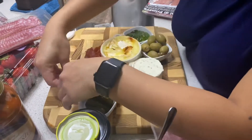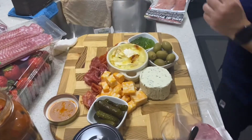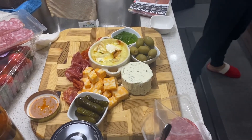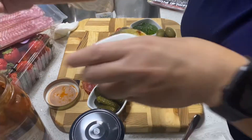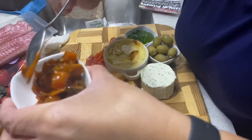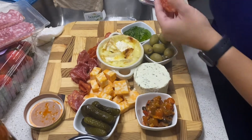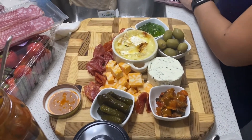You can also add your antipasto. Just fill in any gaps with a little bit of meat or cheese so the board looks full.